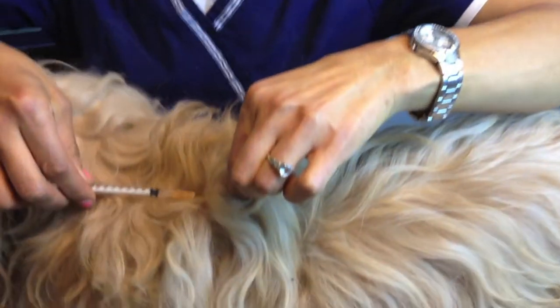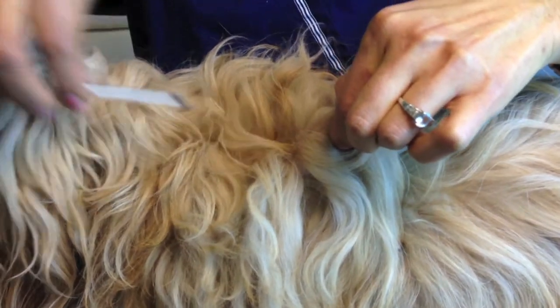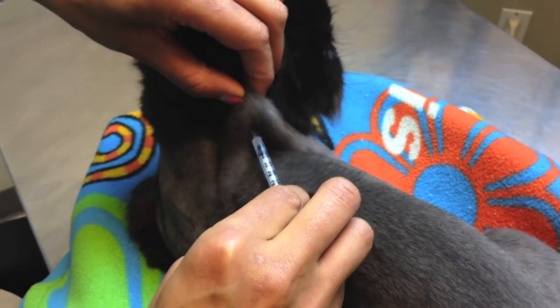Occasionally you may hit a little superficial blood vessel. It's not reason to be concerned or panicked. Just with a cotton ball or a little tissue paper put some pressure and that's usually fine — it stops. It happens even to us and it's not going to hurt the dog or cat.